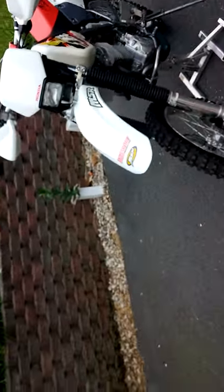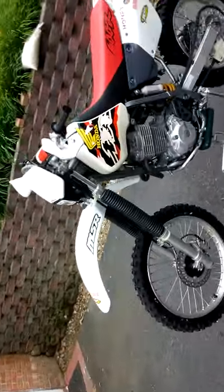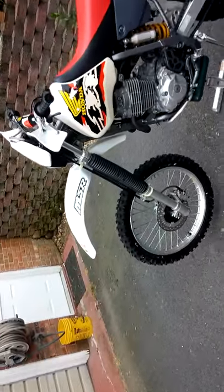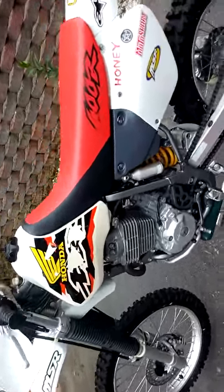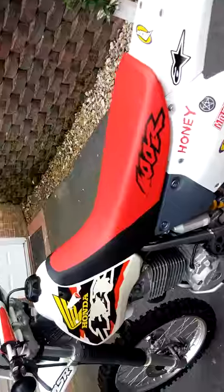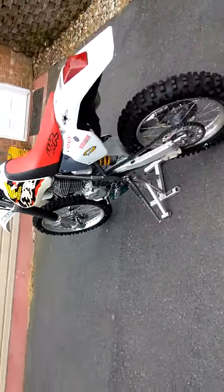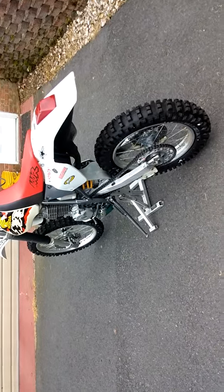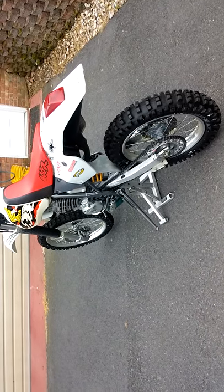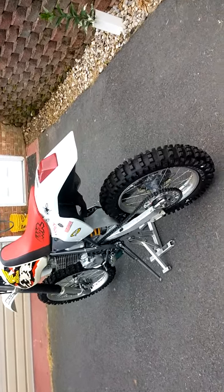I enjoy this dirt bike because it's really just almost like part of me. I've given it the nickname Honey. The XR400 can really have a lot of power just to get you going — in previous days I've even jumped 12 and 16-foot dirt piles.